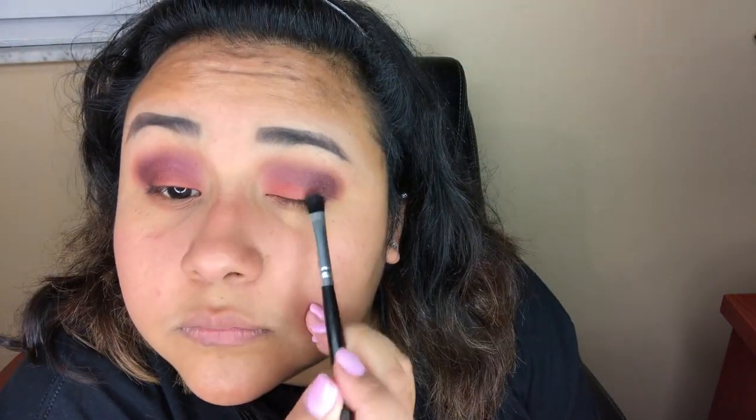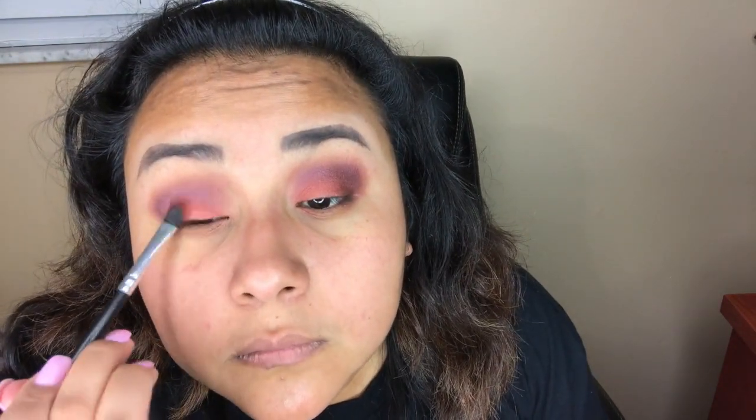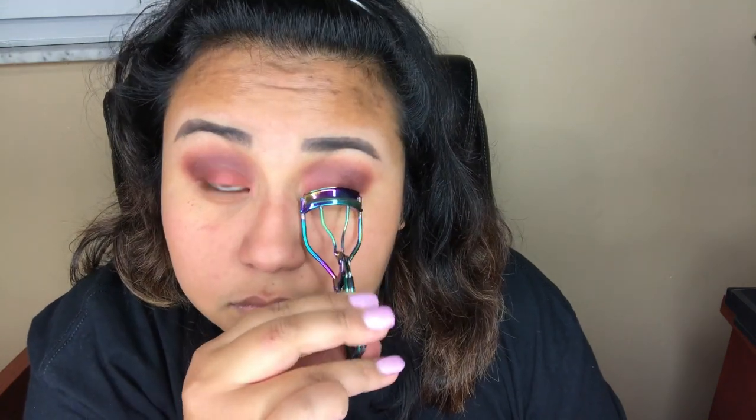Now I'm just reapplying that same burnt orange color on the lids from the Morphe 35F palette and just going to blend that out a little bit, not too much. Now I'm grabbing the eyelash curler — you can use any eyelash curler — and just going to curl my lashes.